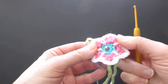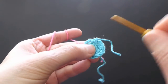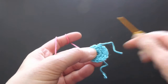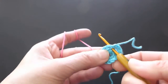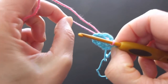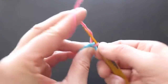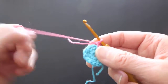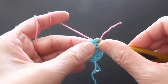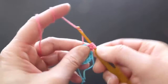Our next step, row three, is going to be our pink row. With the pink yarn, we will start right below the first stitch — find the last single crochet stitch, put the hook in there, draw the yarn through. Pull both strings through to make sure it doesn't unravel. Now we will make a half double crochet — yarn over for half double crochet — and then a half double crochet.